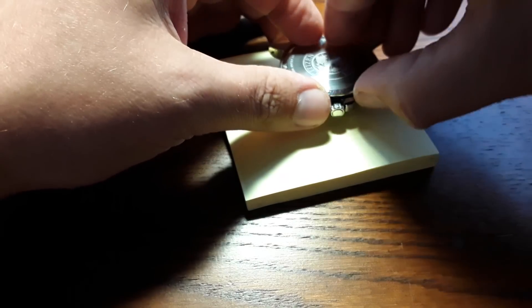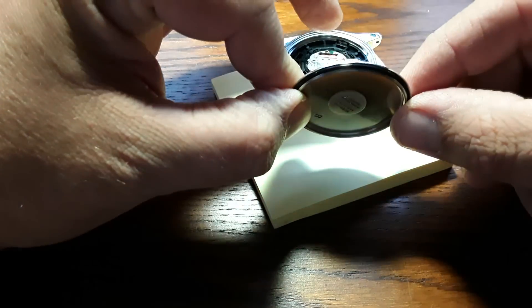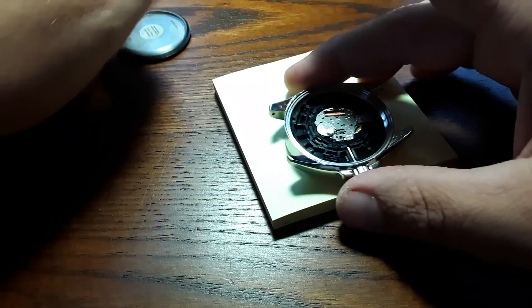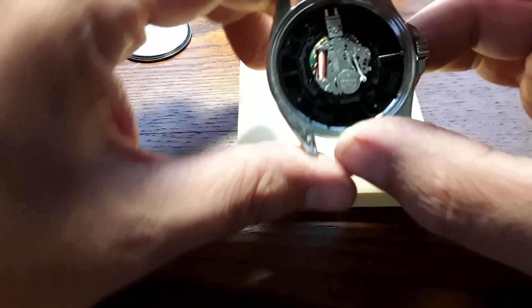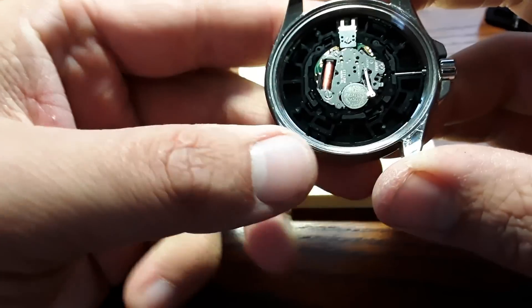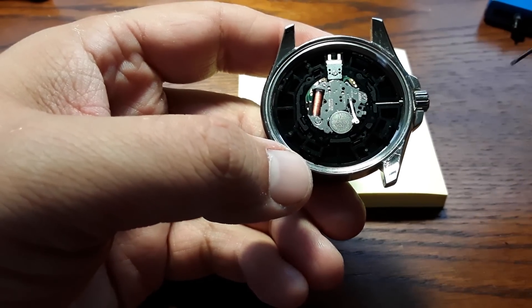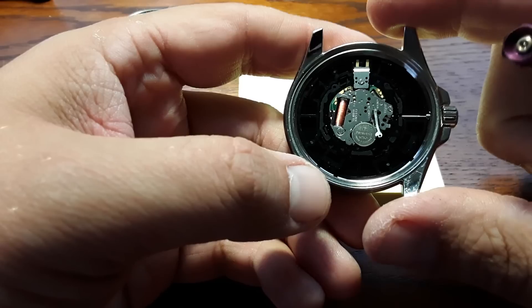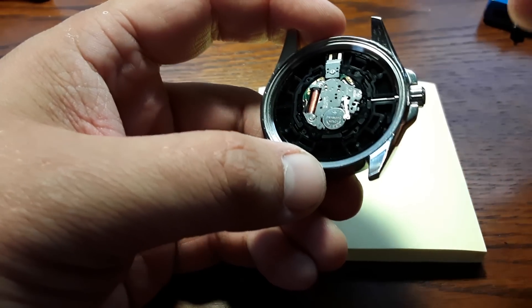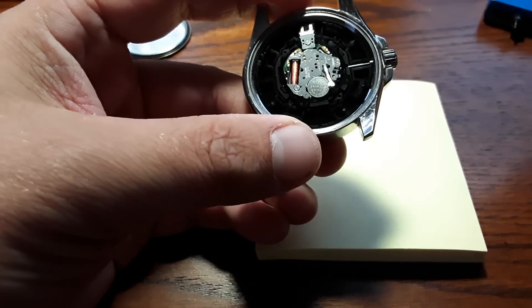There we go. As you can see, it's got the waterproofing gasket on the outside. They recommend changing that each time you change the battery. So what do we have going on here? As you can see, we have a Panasonic battery right there. We're going to take the battery out and see — is there anything different about this battery? It looks like a standard watch battery.